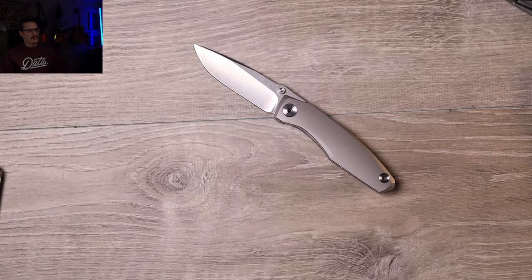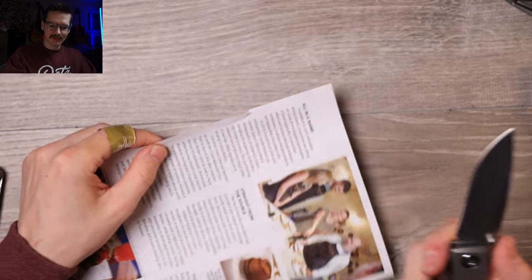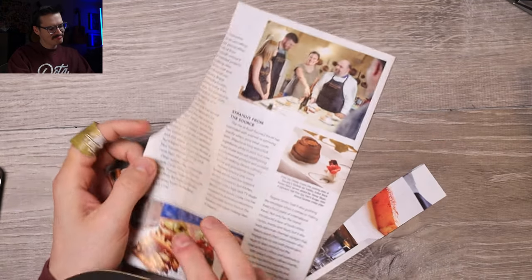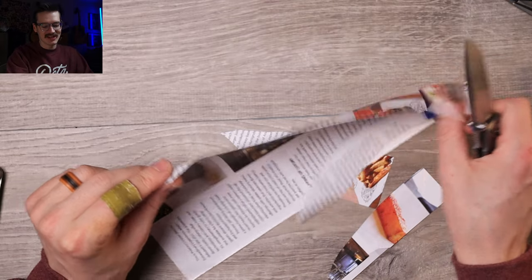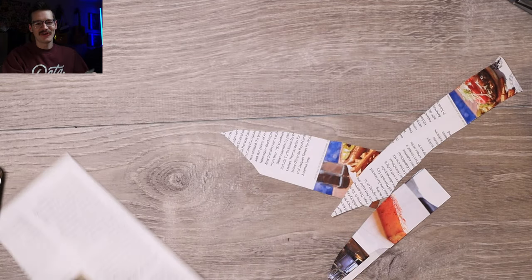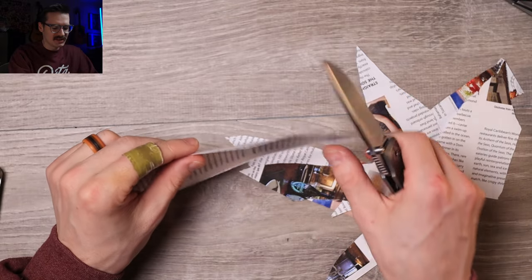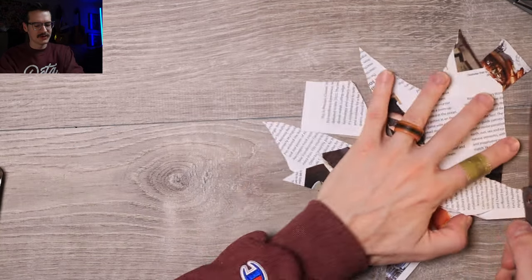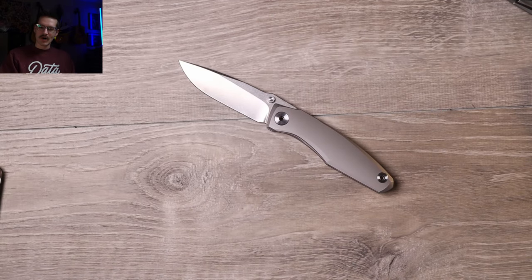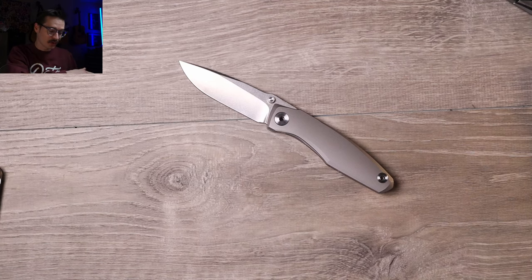He probably carried and used this - it's definitely been used - but it's still so nice and thin behind the edge that it's pretty dull right now. Just because it's so thin behind the edge she'll still cut. Even after being used and abused - is it a laser beam? No. But the EDC I reviewed out of the box is excellent. The Grambo Russ and the Grambo Russ EDC - Grambo Knives, links down below.